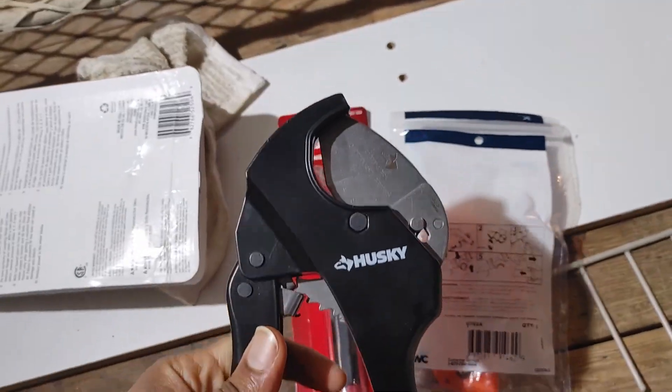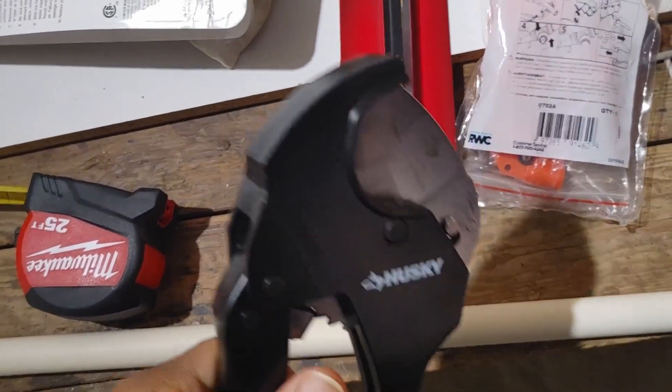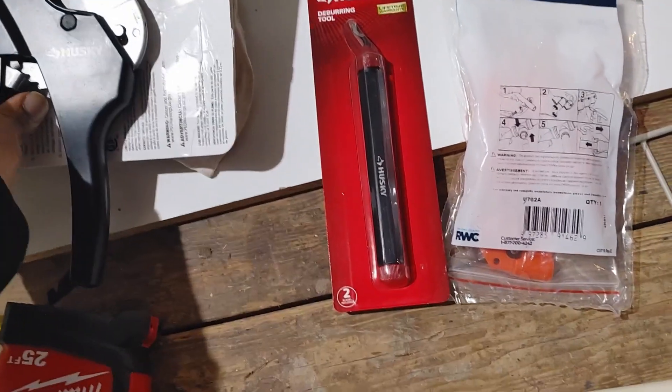Before we start, a couple of things you're going to want to have are some pipe cutters. You don't want to use a hacksaw because it's going to create a lot of burrs and won't be perfectly straight. You want some pipe cutters — they're cheap.